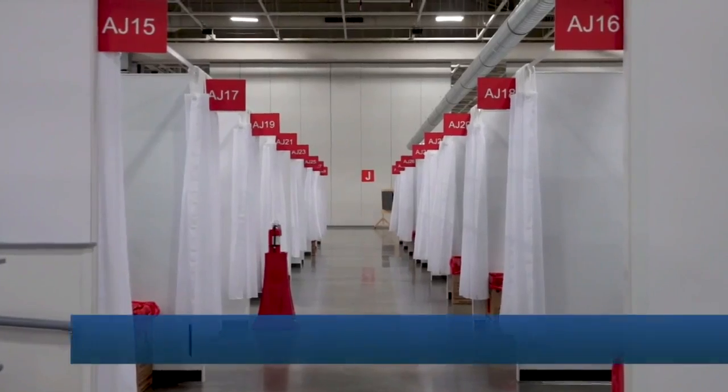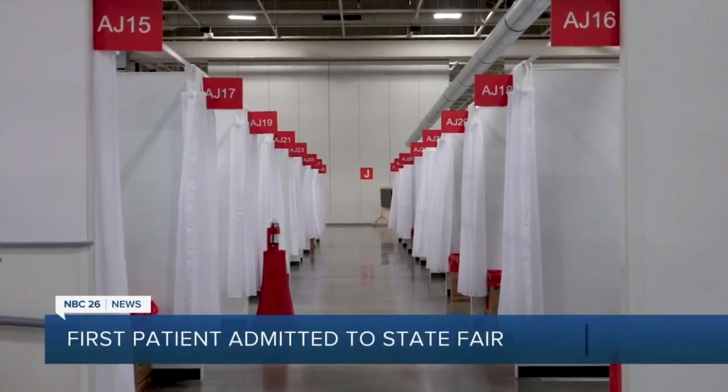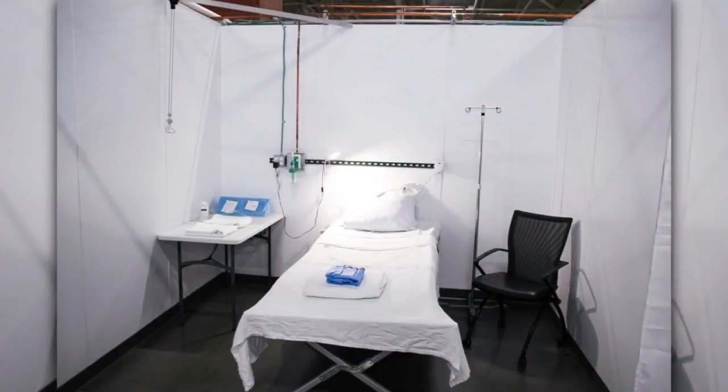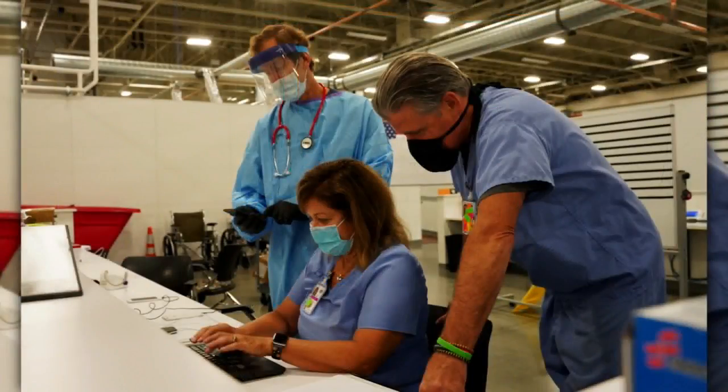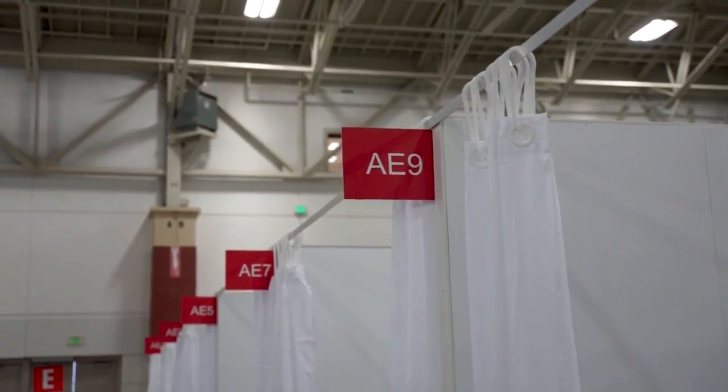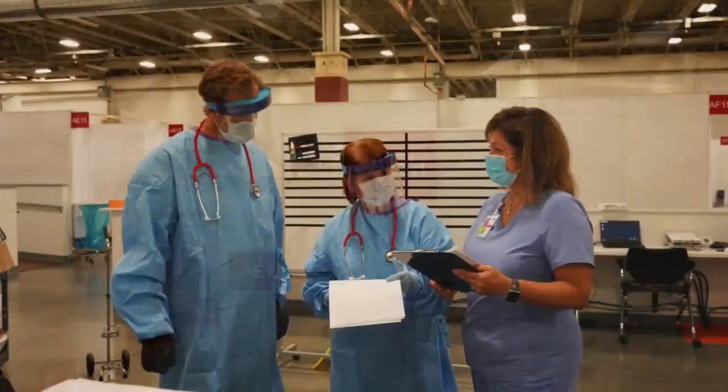The first patient has now been admitted to the alternate care facility at State Fair Park. The facility, known as the ACF, opened one week ago and was created to treat people infected with COVID-19 who are not severely ill but still require medical help. Patients admitted to the facility have been hospitalized for at least 48 hours.